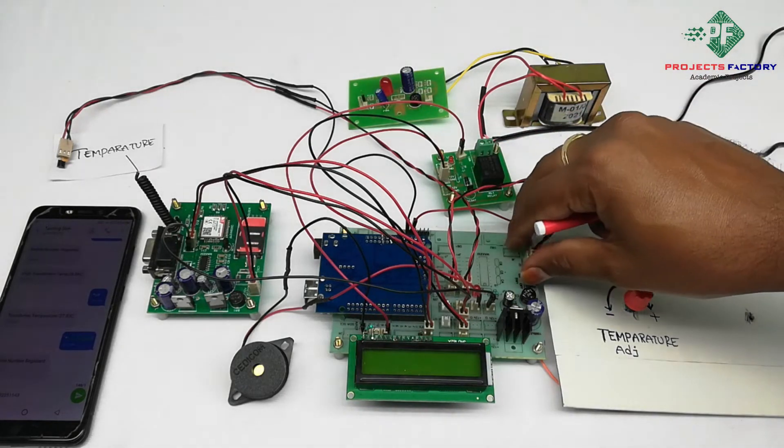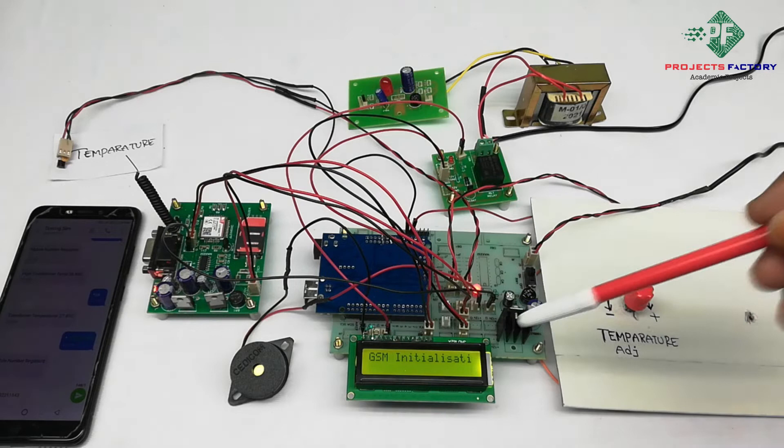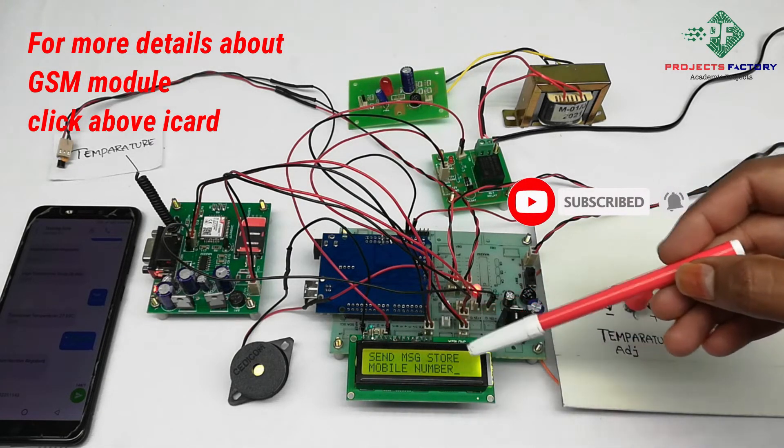Now powering on the system. The GSM module is initializing. On the LCD, it is asking to send a message to store a mobile number.